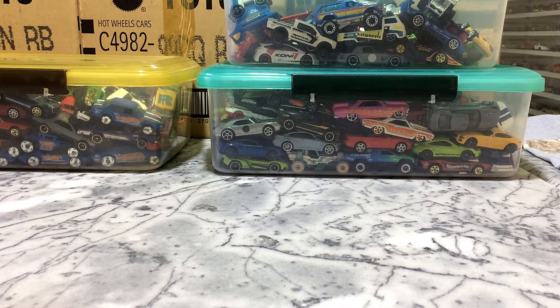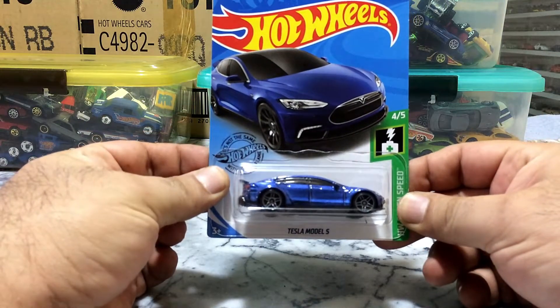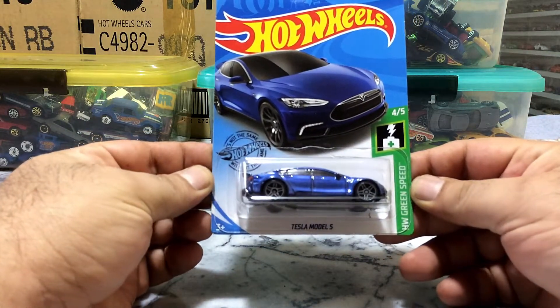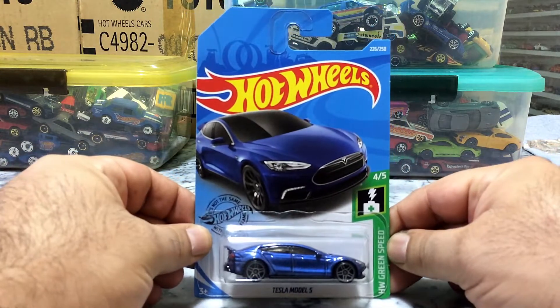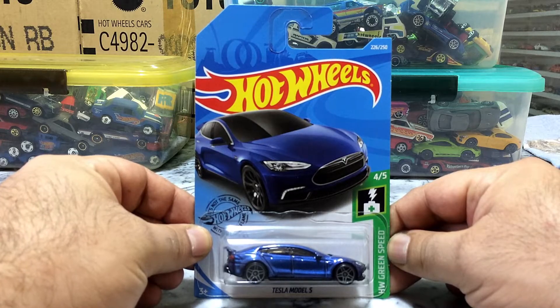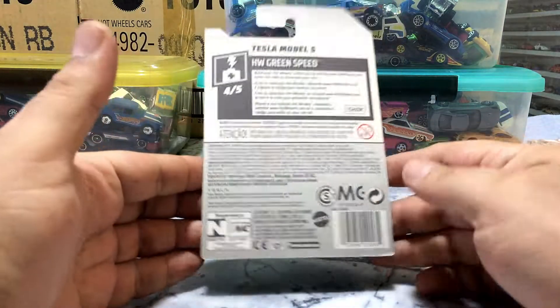Hi everyone, dear friends, I am back with my hardware CEO case and this is our pack view and unboxing. This pretty car is Tesla Model S from HW Greenspeed, number 4 of the 5 from the series, and vehicle number 26 out of 250 international cases.